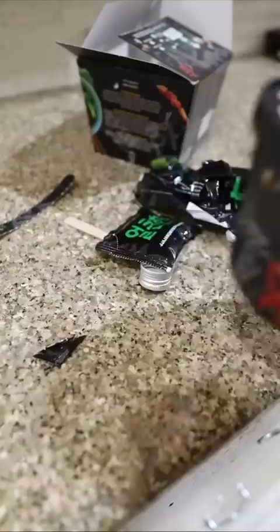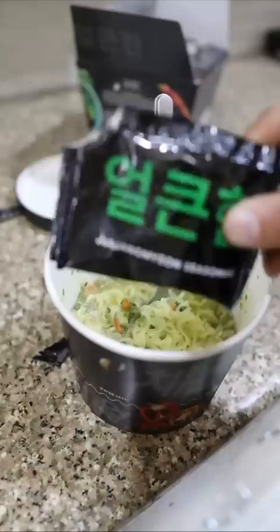Oh my god, it's very warm. Look at this! Finally, we will put their black bean seasoning. Oh man, this looks so tempting. I personally like this Korean ramen.